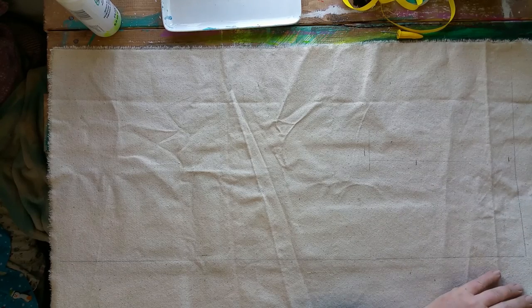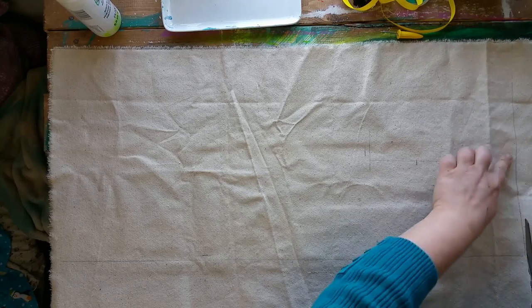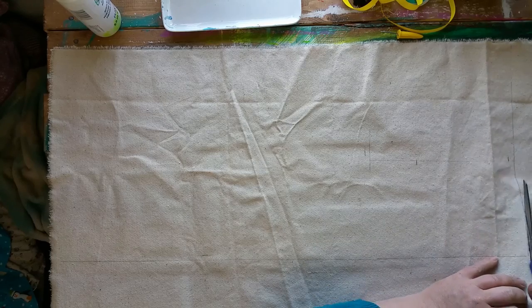Take my scissors and give it a trim. I made this mark a little bit over from where I actually need it.